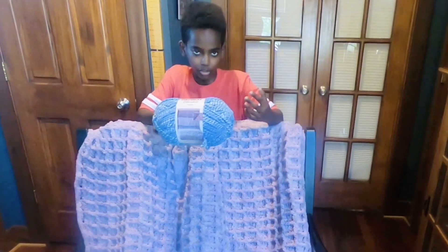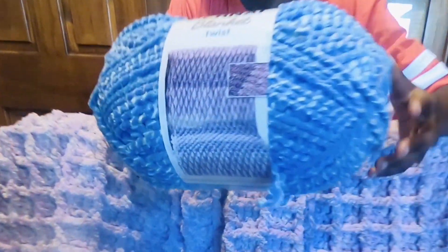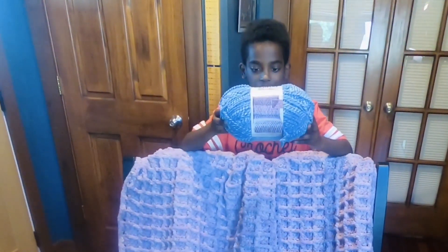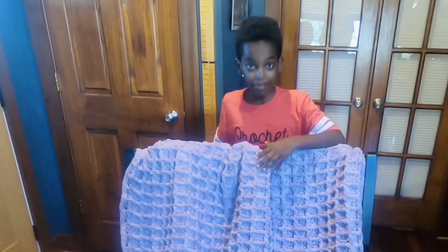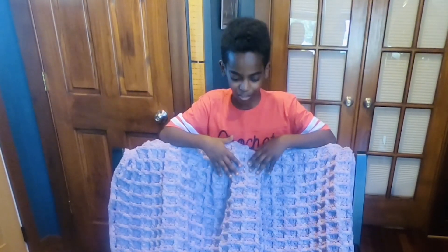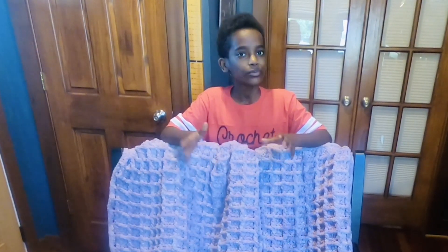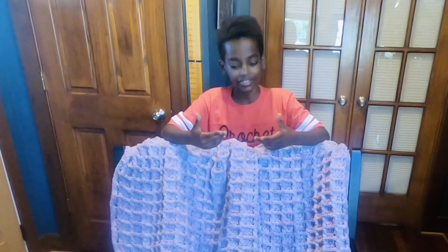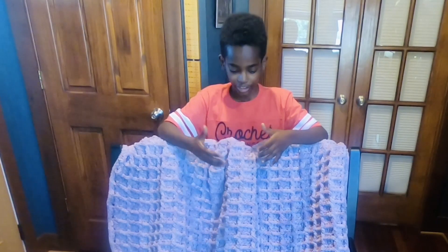I really enjoy Bernat Blanket Twist yarn because the twist makes your stitching look very nice — it sort of tones it down but still has very good stitch definition throughout your afghan. It's the same Bernat Blanket chunky chenille that we all know and love. The colors I used here are called purple haze and sea breeze. This used a nine millimeter crochet hook and I used seven balls of the Bernat Blanket Twist yarn.